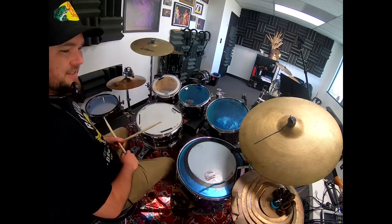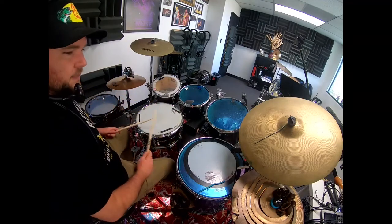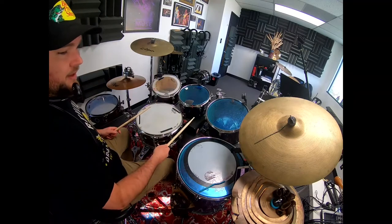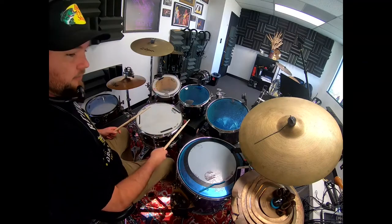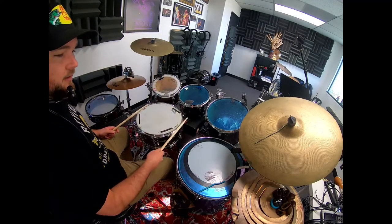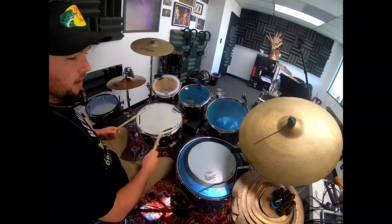Let's do the first two sixteenth notes — let's break down the first one and then we'll add the second one in. The cowbell is going to be played on the and of one, the E of two, which is kind of weird, and then the downbeat of three, then the uh of three, and then the and of four. So: one E and a two E and a three E and a four E and a one.